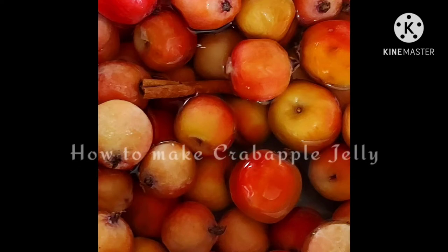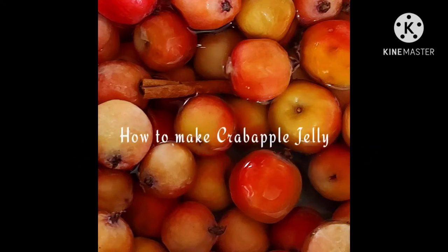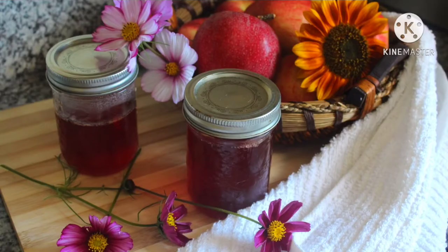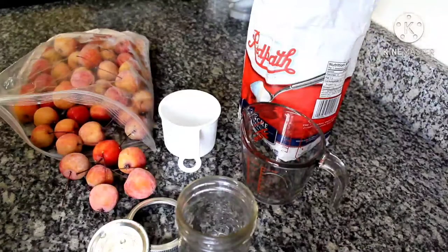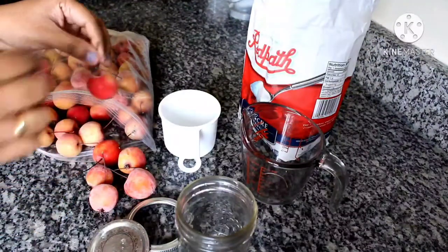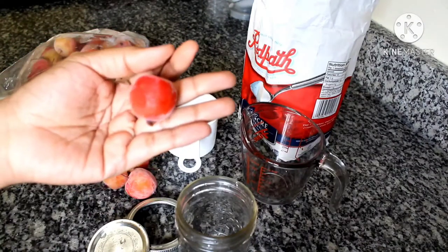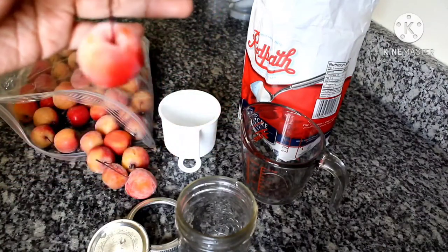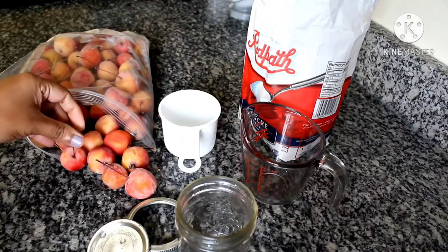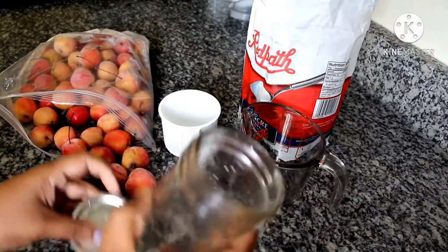Hello and welcome to Taste in a Platter. In today's video we are going to make some crab apple jelly. It is a very simple recipe with just three ingredients: crab apples, sugar and water. Please plan ahead if you are giving it a try because it does require some time and effort.